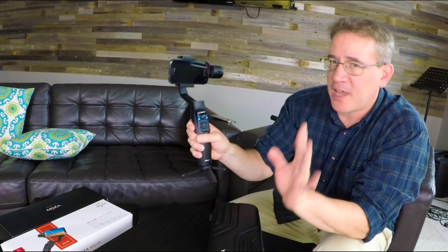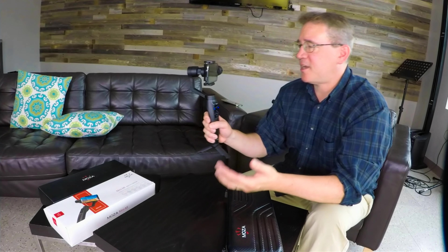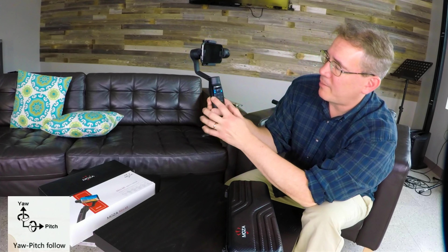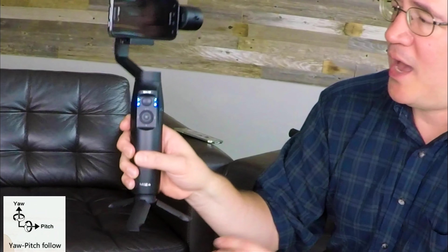To get to the all follow mode first, I have to get through all the other modes. By default, when you turn it on, it's at the yaw. The second mode is called the yaw and pitch mode. To get to that, I'm going to hit it three times — one, two, three — and now I'm at the yaw and pitch.